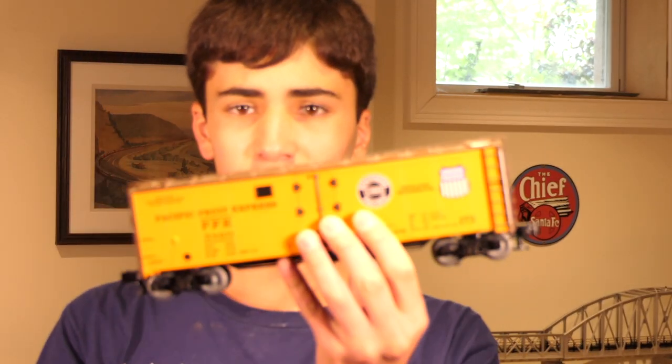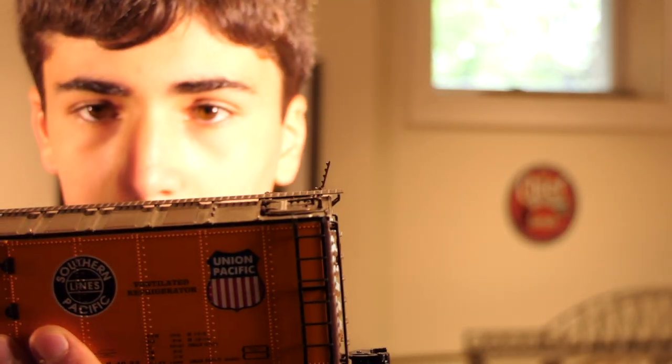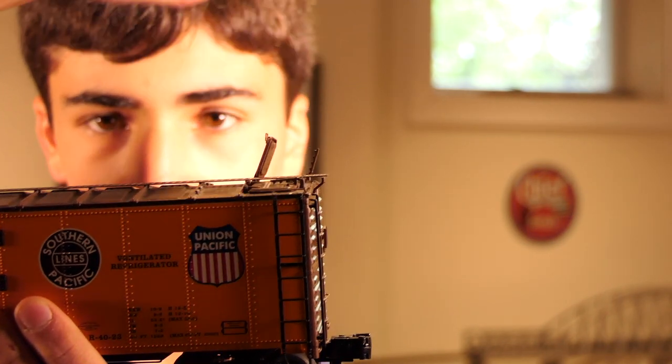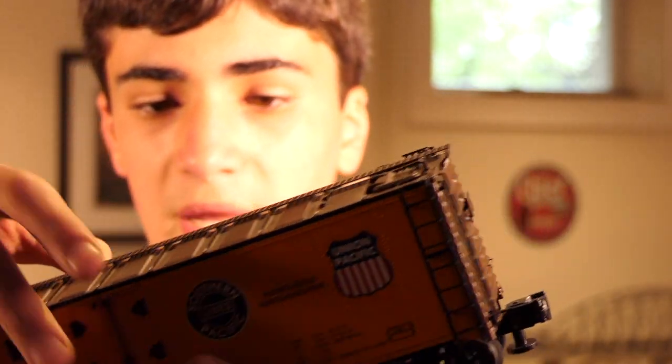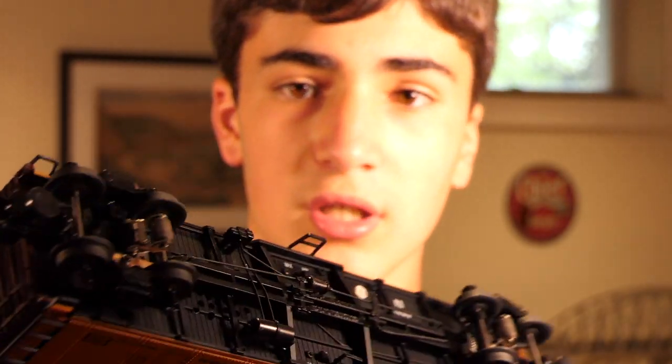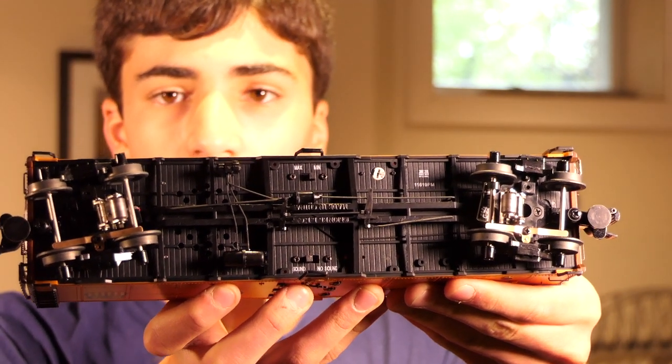Let's take a look at these cars and their great detail. We'll start with the Union Pacific Fruit Reefer box car and then move on to the tank car. This Union Pacific box car really has some amazing quality to it — the tops of the Fruit Reefer loading do come off. It's very intricately detailed and extremely nice. On the bottom, you can control whether you'd like the sound on, and whether you'd like the sound on low or high.